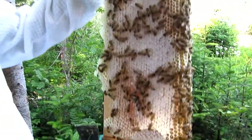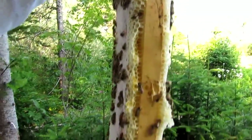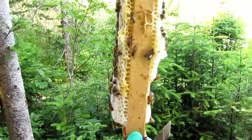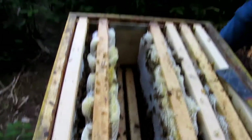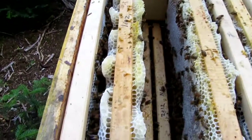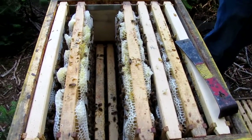Look at that — that's pretty much ready to cap. They're getting there from that angle. I don't think these bees have swarmed, because the colony still seems to have plenty of bees.